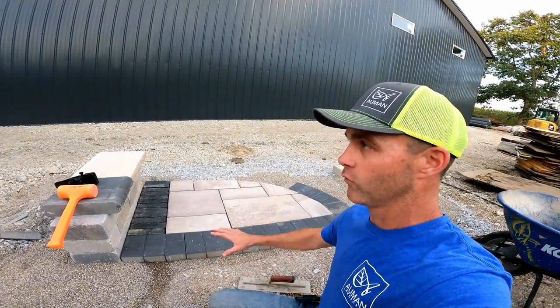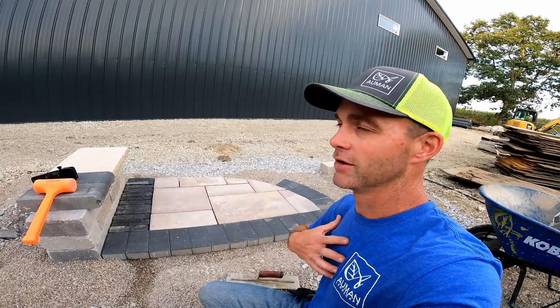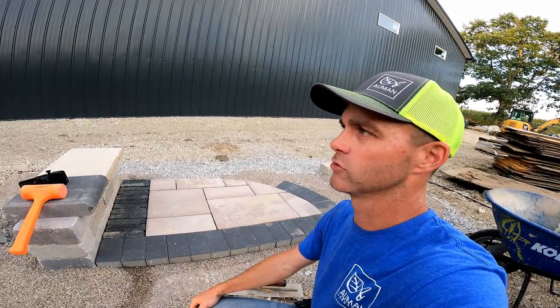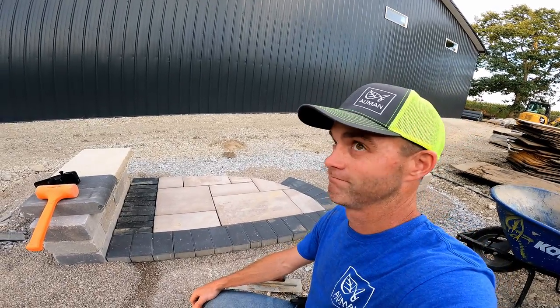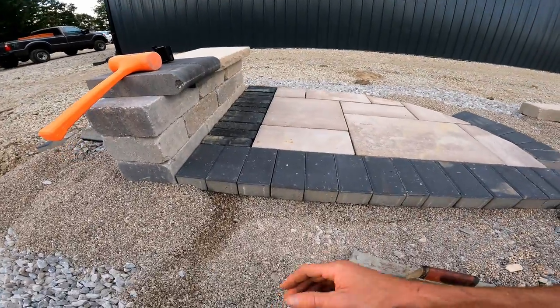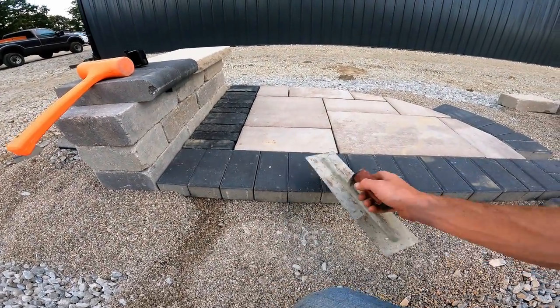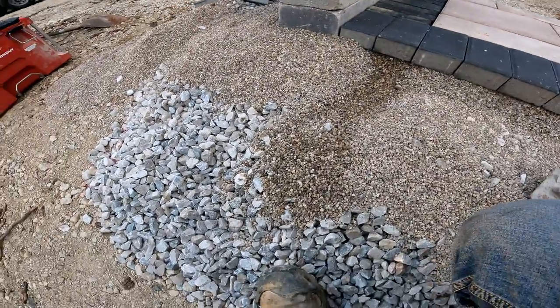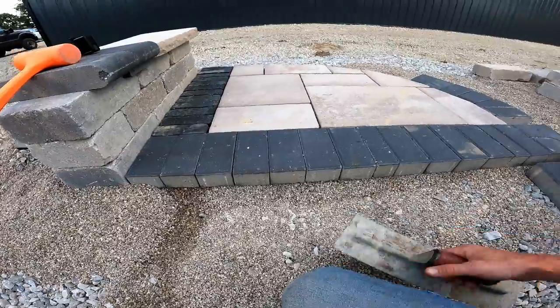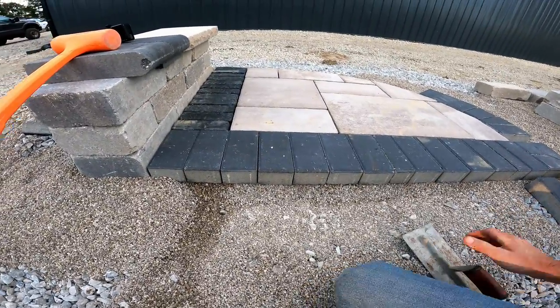In another video I'm going to show how we do this for vehicular loads — a method using concrete edge and geogrid that I believe we're the first people to do. But this video is just for pedestrian patios: four to six inches of base depending on your climate.